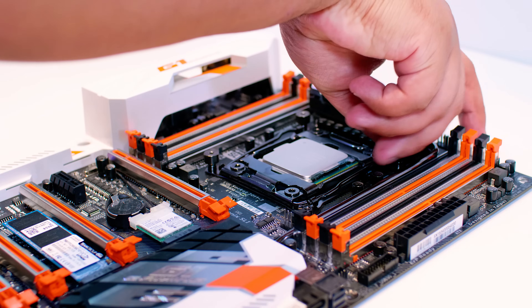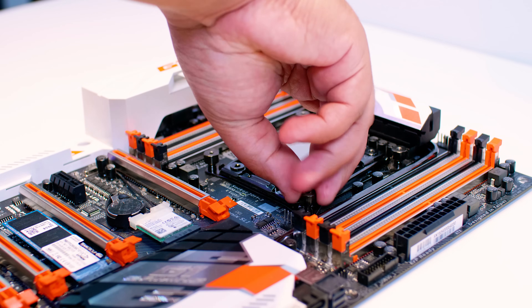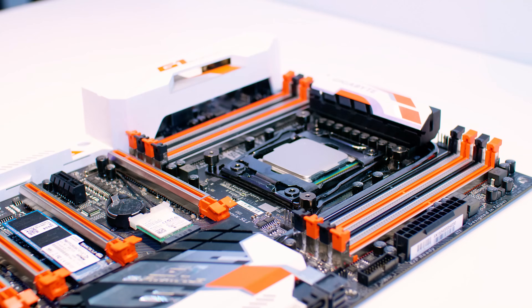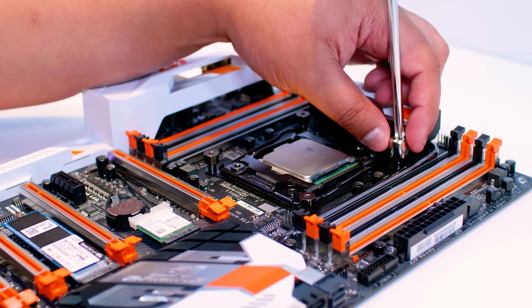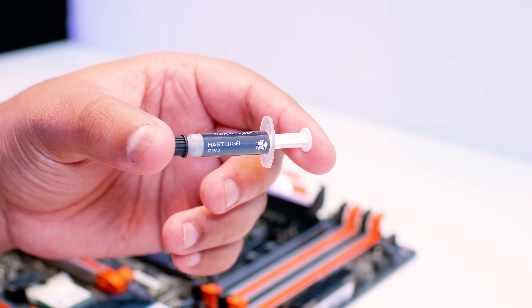Rinse and repeat this process on every single corner so you can mount the cooler. After that, get the little Phillips head socket and tighten the bolts — but not too much, just a little bit so they don't come out later on. Not much force at all — nice and easy.